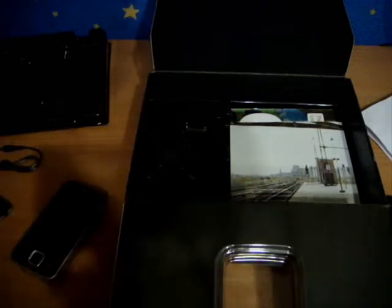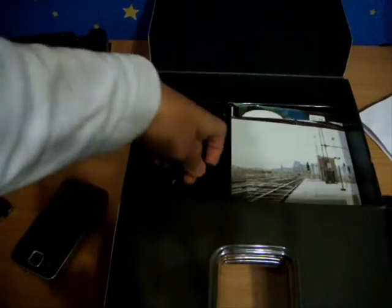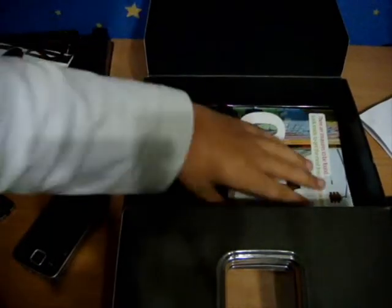We got the AV cable, which I like very much. The next thing we get is the USB cable — yes, it's the micro USB or mini USB, I'm not sure what to call it.